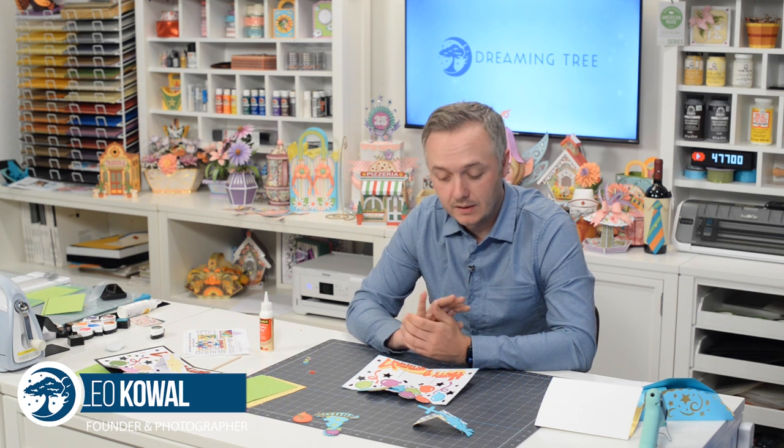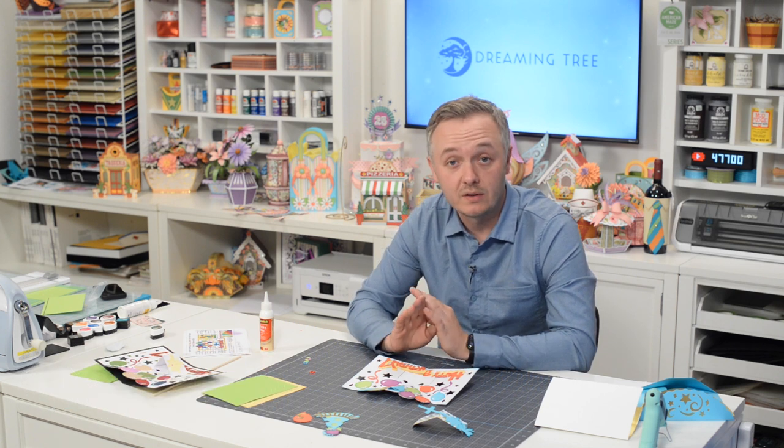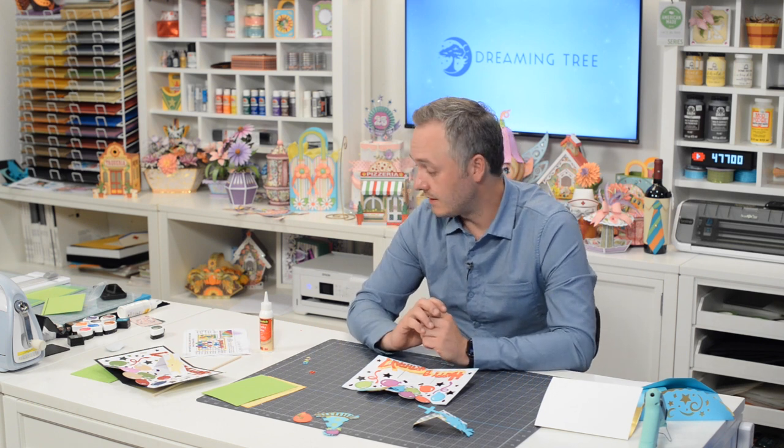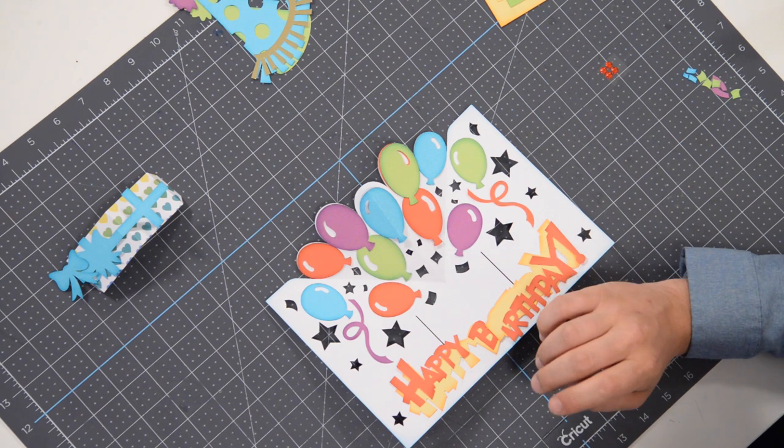Hey everyone, Leo with Dreaming Tree, and welcome to the assembly video for our Happy Birthday Balloon Pop-Up Card. This is definitely intended for the younger audiences — you guys have been asking for birthday cards for younger kids, and I think we've delivered something that is definitely unique and fun.